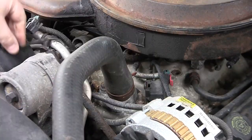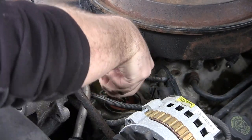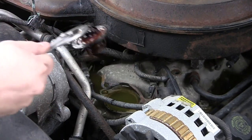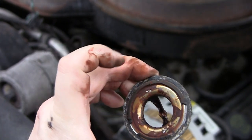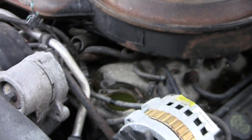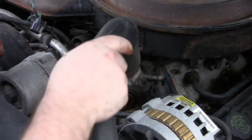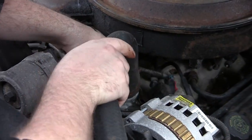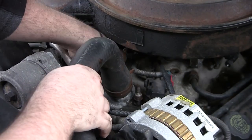Quickly taking off the water neck to get to the thermostat. Pulling the thermostat so that I can gut it — and there is what it looks like gutted. That way I can put the hose back on and get all the water routed away from the engine compartment. And quickly putting it back on.